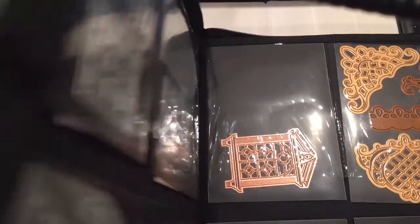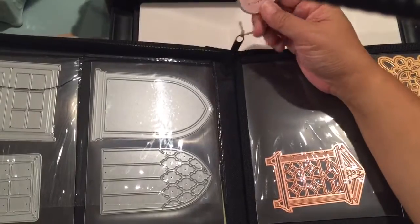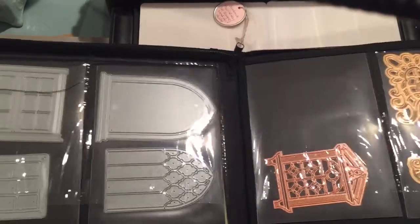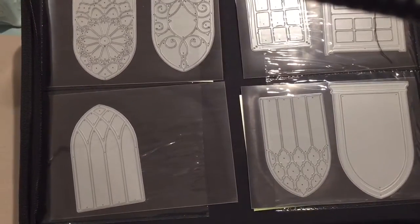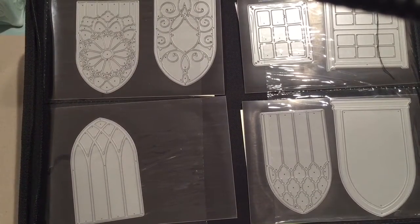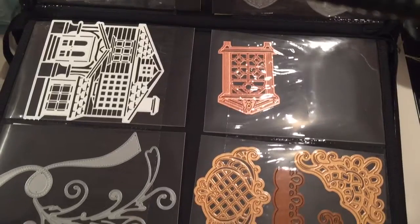This is the first of — oh my gosh — one, two, three, four, five, six, seven, eight, nine, ten, eleven, twelve, thirteen — there are thirteen binders, and they're not all full. This one is supposed to be windows, flourishes, odd shape nesting, and hearts. I'm sorry about the camera shaking but this camera is mounted to the same table I'm resting the book on, so maybe I'll show it to you like this.